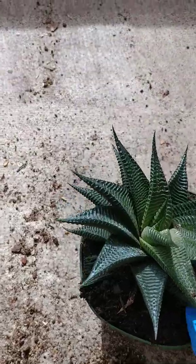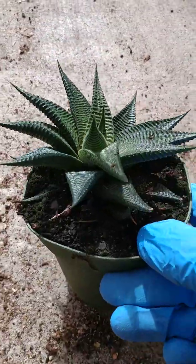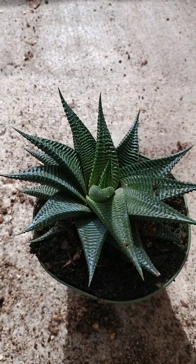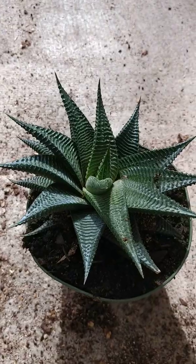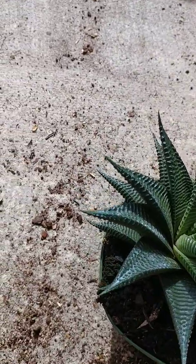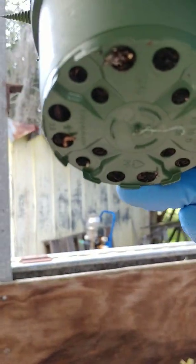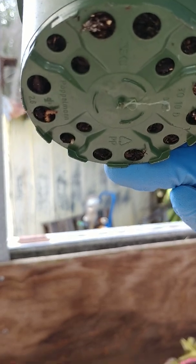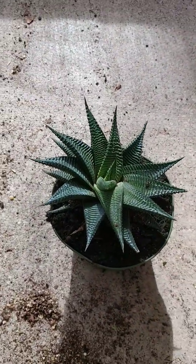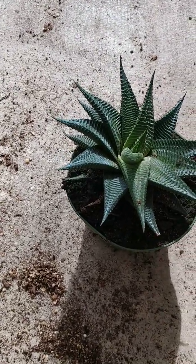As far as watering goes, you're gonna want to check the soil. Touch it — if it feels cool, like this soil right here, it's been watered recently and you're not gonna water it. You want it to be very, very dry before you water it. When you do water it, soak it and let it come out the bottom. Put them in a pot that has holes in the bottom — if there are no holes, the water cannot drain no matter what type of soil you use.